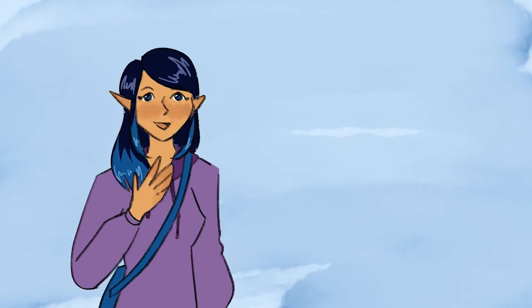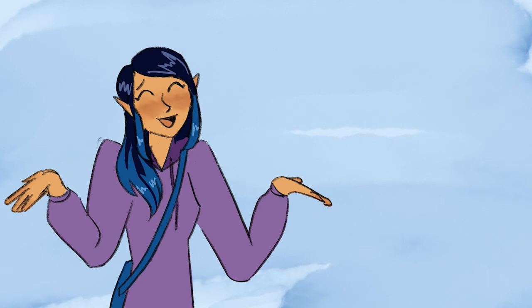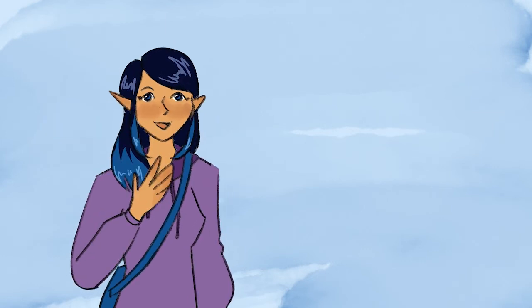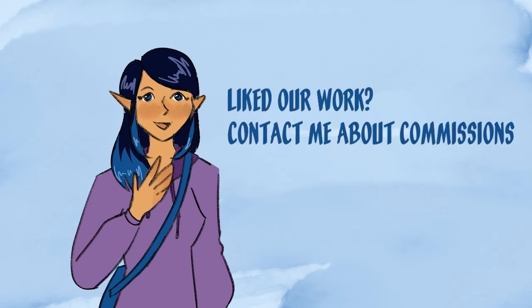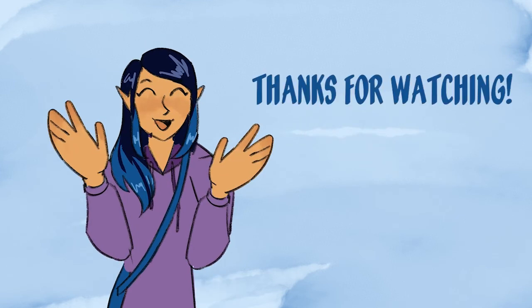I hope this gave you a little insight on my process and inspired you to work on your own collaborative animation projects. They're really fun and cool to see what all the other artists come and make. If you'd like to see the full video, I'll link it in the description. Feel free to contact me if you're interested in commissioning an animated video from our art and animation club. Thanks for watching, see you later!